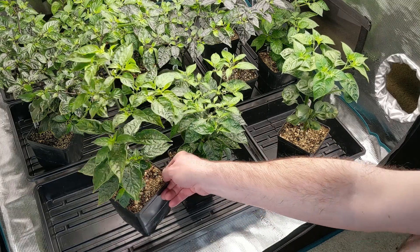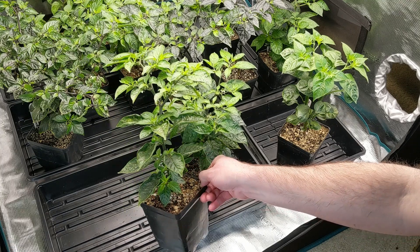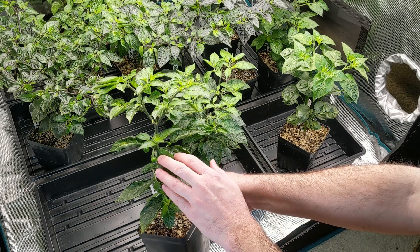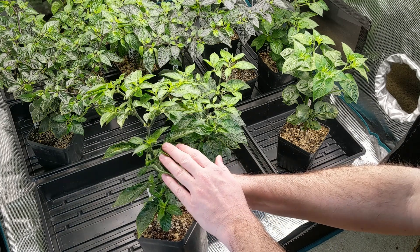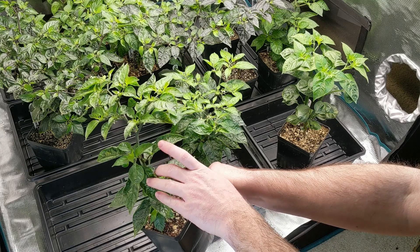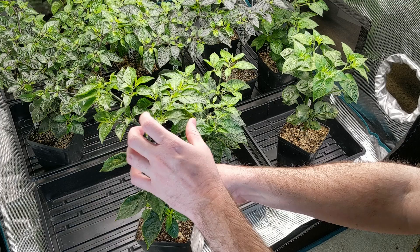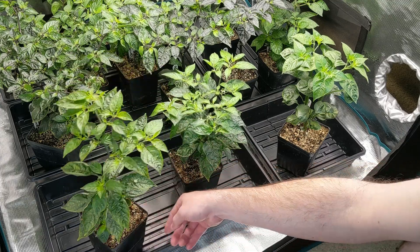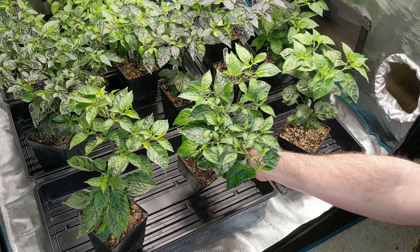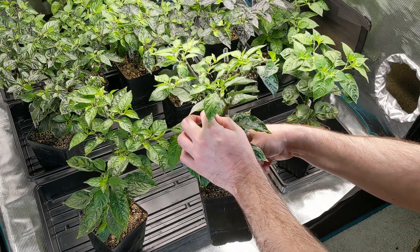The second cross is Pa002 and Pa003. Pa002 is Habanata crossed to Aji Charapita. As you can see, we have immature fruit — they look like they're going to be a small size, pretty much round, which is what you expect when you cross with Aji Charapita. We have three fruit at the first level and plenty more developing. Pa003 is the same two parents but with Aji Charapita as the mother. It's a little further behind, but we do have some immature fruit forming. We'll make a good comparison in the next update.